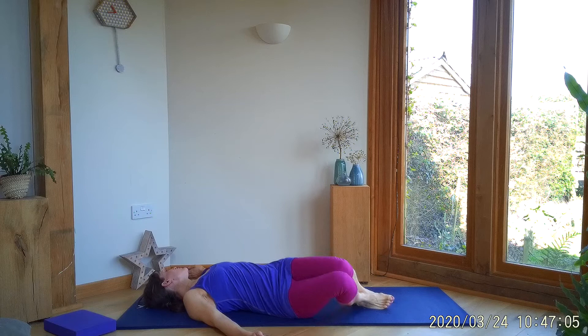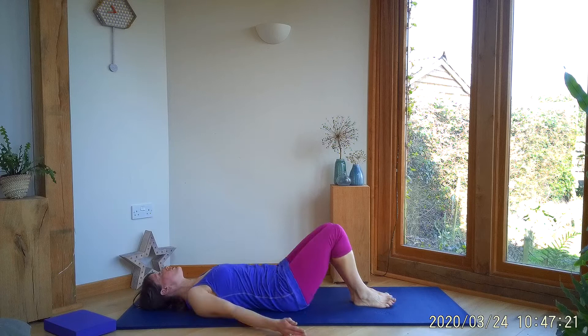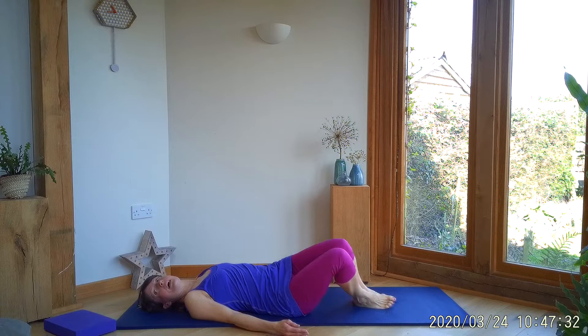When you've done a few of these on each side, you could hold it — just hold it in that position for three in and out breaths. And then when you're ready, coming back down, changing sides, doing the same on the other side. Then coming back to centre.